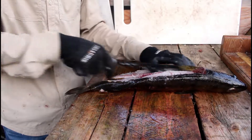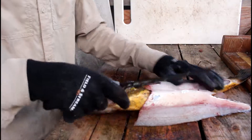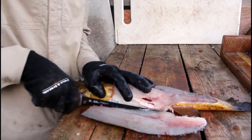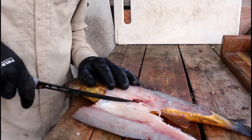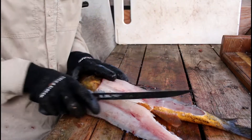So you've got kind of a fillet there. Then what you're going to do is take that and completely cut that off, right where the tinted kind of meat looks. Just going to cut that off.